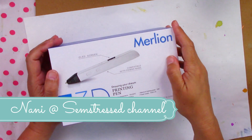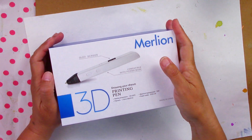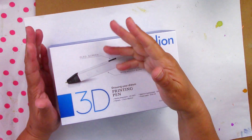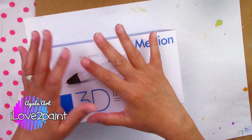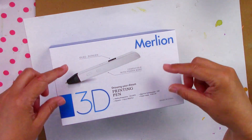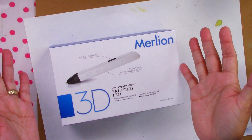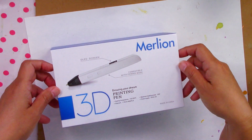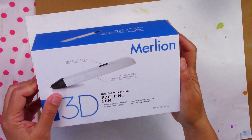I am participating in this wonderful collaboration organized by Nanny in the Seamstress channel — the link will be in the information box below. All the participants are listed there; all of us are from the CAC. No one knows what they are getting, and I'm frankly shocked to see this because I have never used a 3D printing pen — it's a Merlion printing pen, drawing your dream.